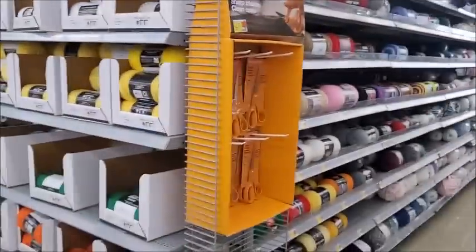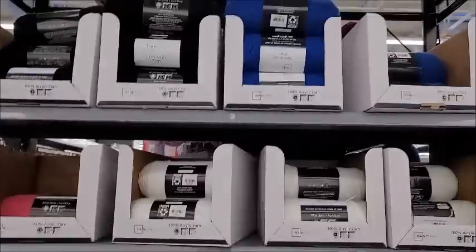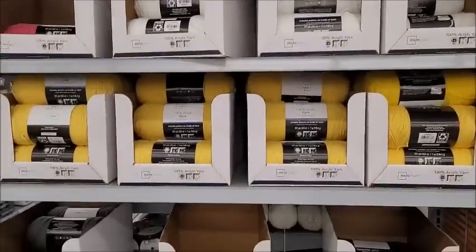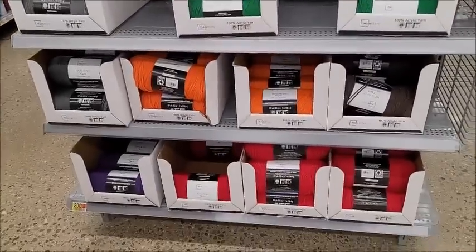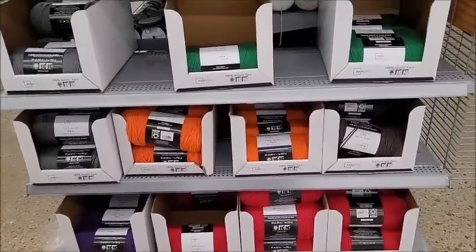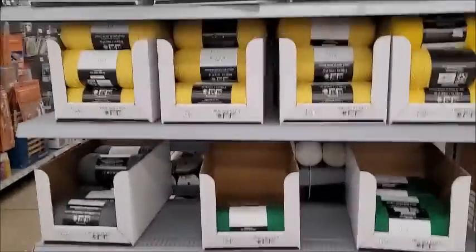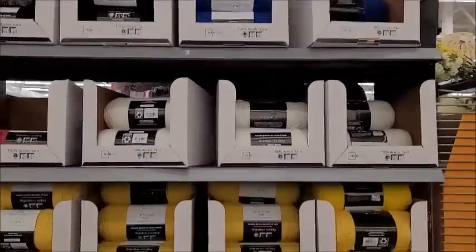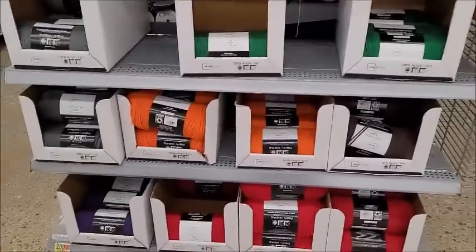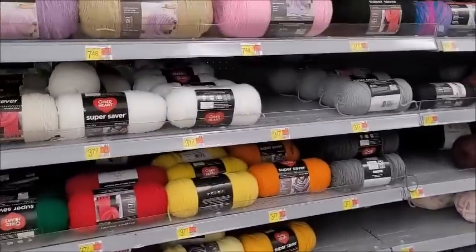Here's the Mainstay. I mentioned previously in one of my last videos - I like Walmart's Mainstay. I like it better than Red Heart. We got a lot more colors at my Walmart than we used to. You get more yards, it's cheaper, and it's softer. I would choose it over Red Heart. Unfortunately it just doesn't have a color line that Red Heart Super Saver has, but these may not be new colors but they're new to my Walmart. We used to only have about four colors and a couple variegated.